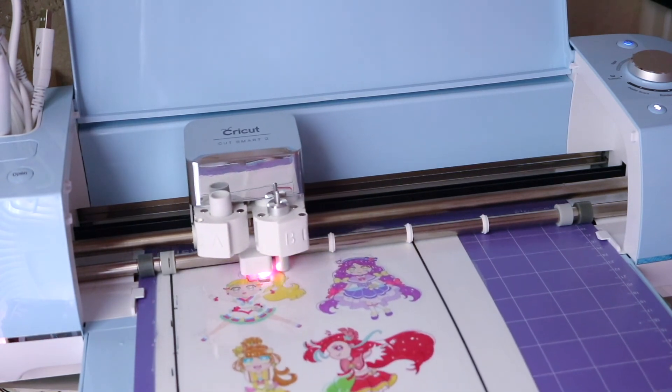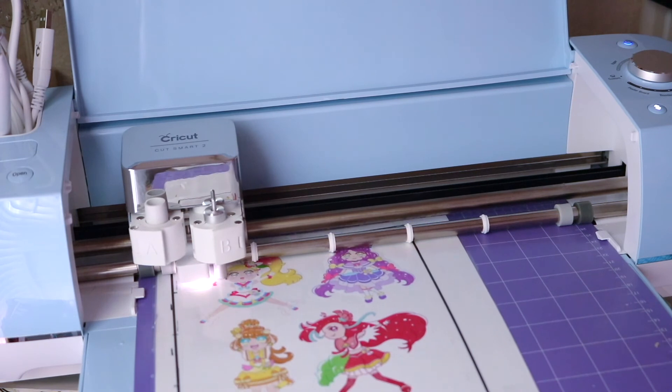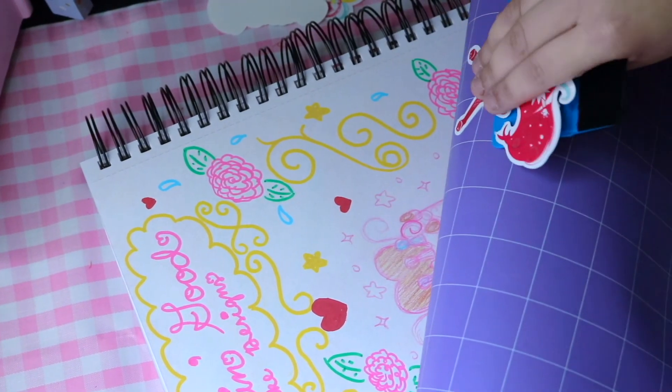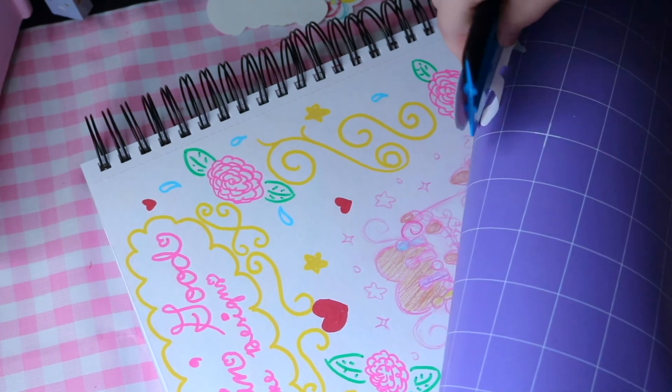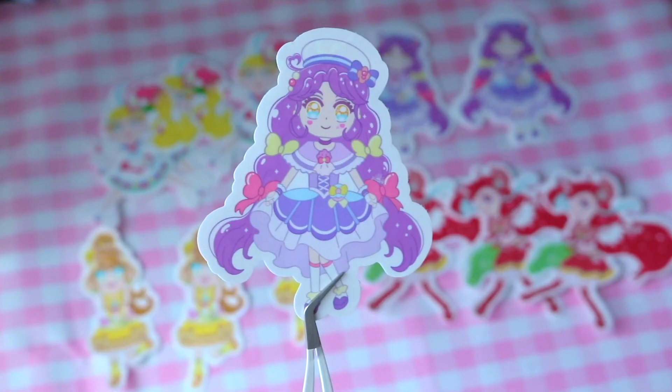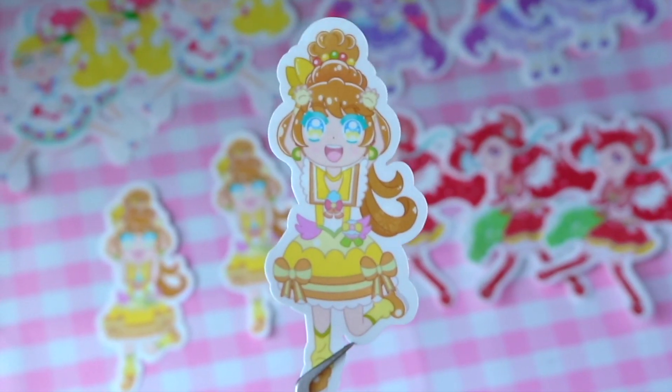I named my Cricut Dreamy because it makes all my dreams come true. I'm squeegeeing off my stickers and — ta-da! This is the end result of my holographic stickers. You can kind of see them — they're little sakuras. They're so cute.